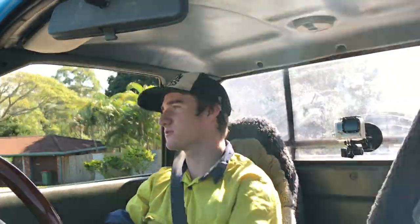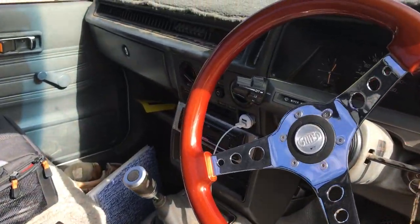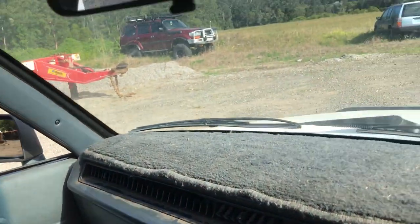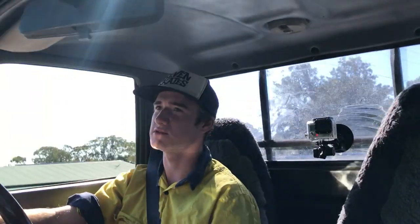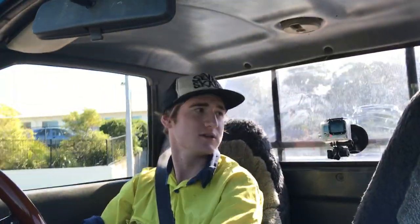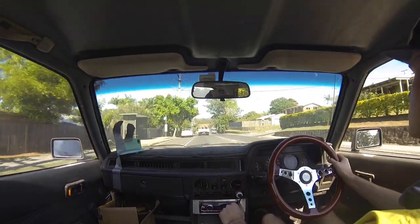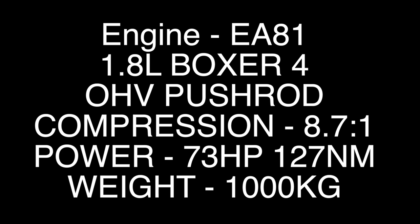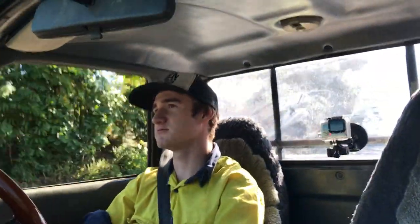It's got an aftermarket steering wheel and an aftermarket radio - that's pretty much all there is to it. Then the exhaust is pretty much just a straight through exhaust with a tiny little muffler at the end, so it's pretty loud but it sounds really nice. It doesn't put out a lot of power - I'm not sure exactly how much, but it's a very light car and it sounds really nice because it's loud.